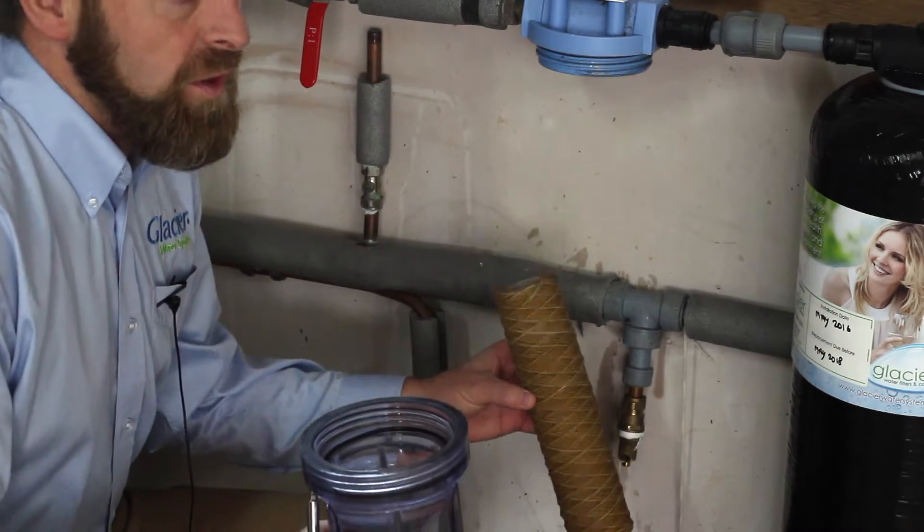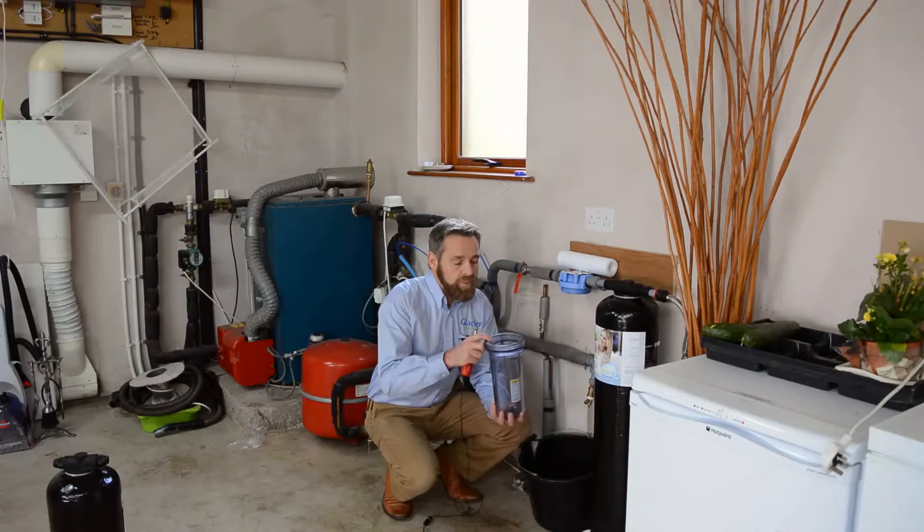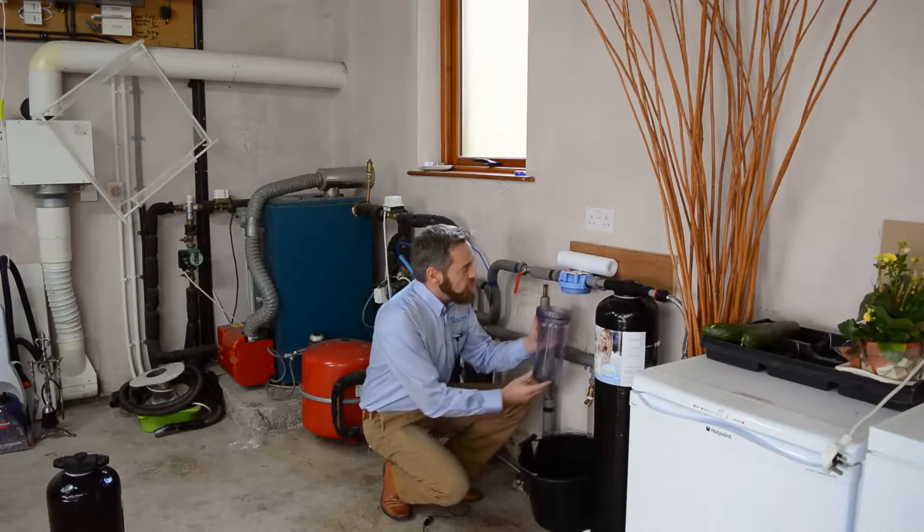When you've removed the old filter from the housing, it's best practice to give it a good wash with warm soapy water, and then it's ready to put back together again.